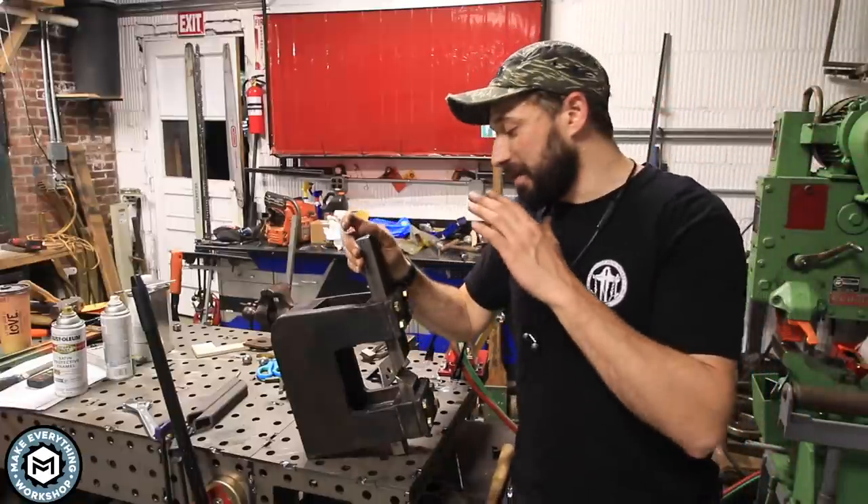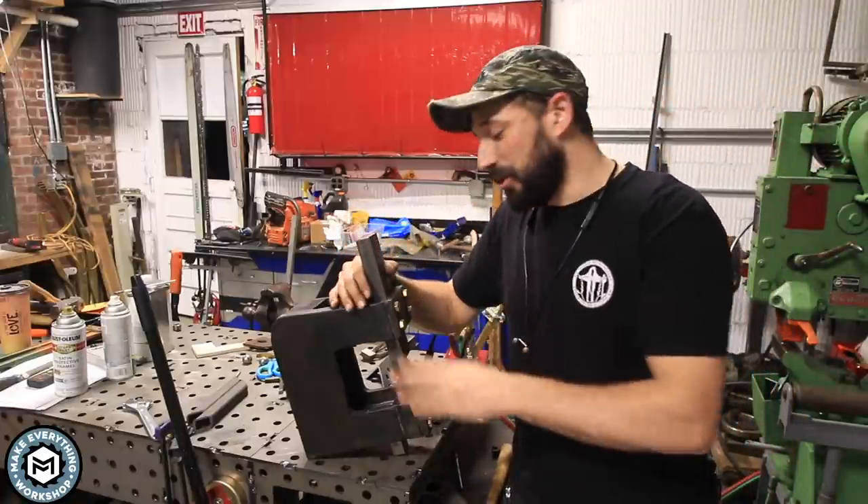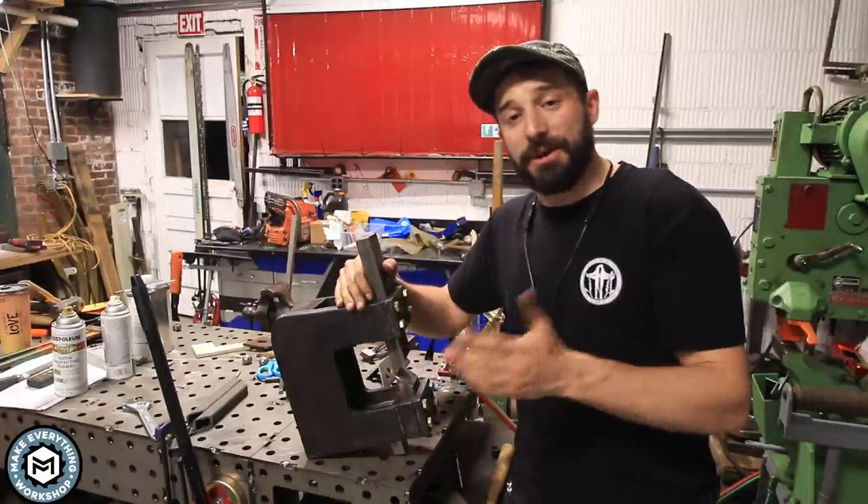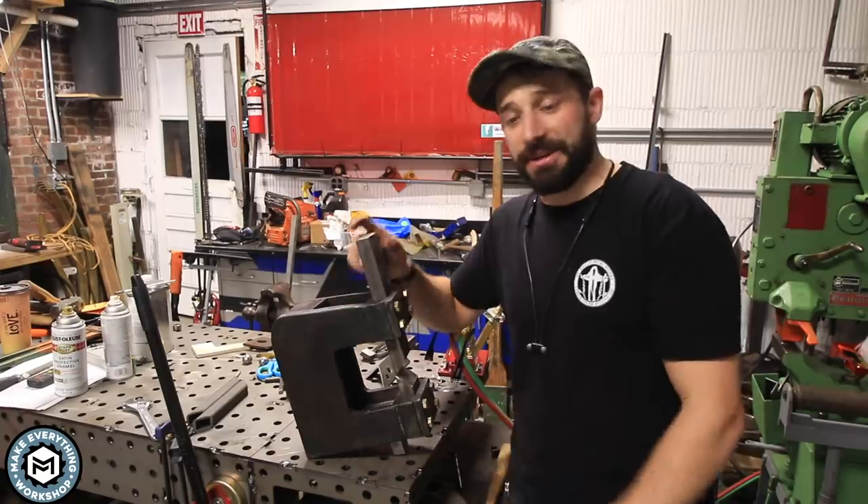Hey, I'm Chris from Make Everything and today we're going to be making a blacksmith's guillotine tool — a very cool little tool for controlled movement of metal. I'm going to show you how I built it and what it does. Let's get into it.